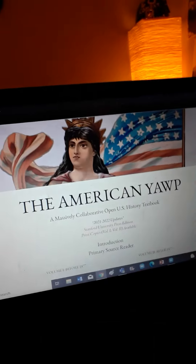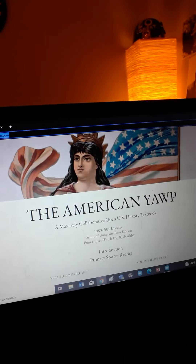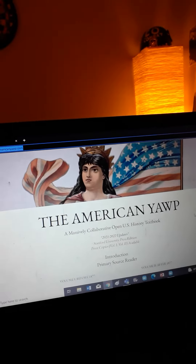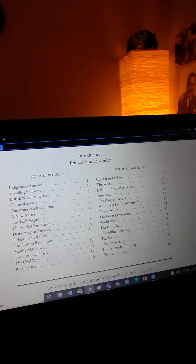There's a bunch of textbooks you could use. You don't have to use them. But if you do need to use some type of resource to help you teach U.S. history, here's a great one for you. It is called American Yop. This website is completely free to access, and it's basically a U.S. history book.